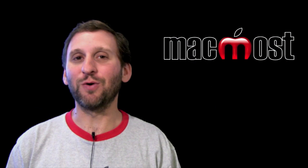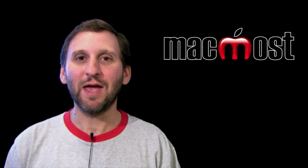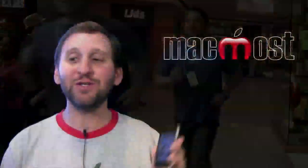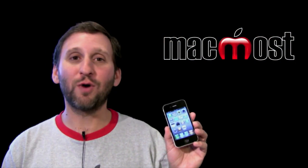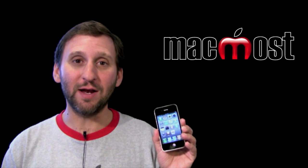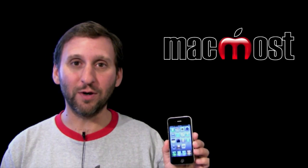As usual, the employees showed all their enthusiasm and turned it into kind of a festive atmosphere, and everybody was talking with everybody else in line. Activation seemed to go smoothly. I had no problems at all using an existing AT&T account and simply upgrading from a 3GS to the iPhone 4.